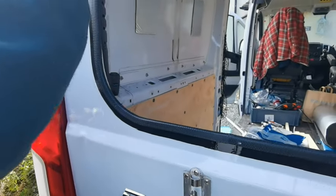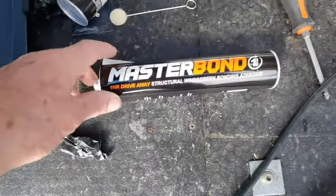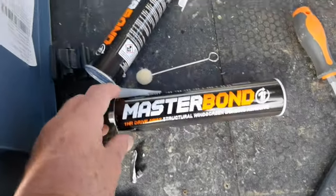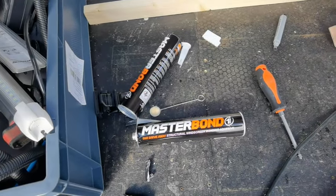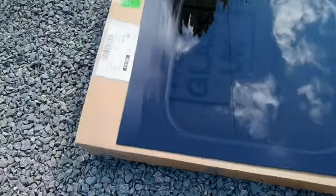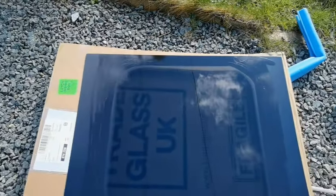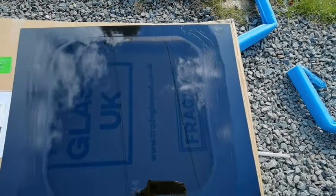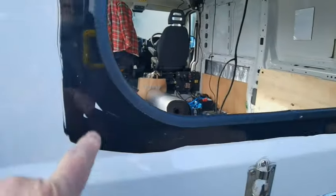And then we have to put the bond on - Master Bond I think it's called, I'll show you that now. Master Bond comes in the kit, you get a couple of these, and you get one tub which goes a long way of the primer. And then what you do is take the glass out, prime around, don't forget it's going lengthways. And then you can put the Master Bond on the glass or the door - a lot of people do it their own way. Don't worry about pieces like this, you're not going to see that.